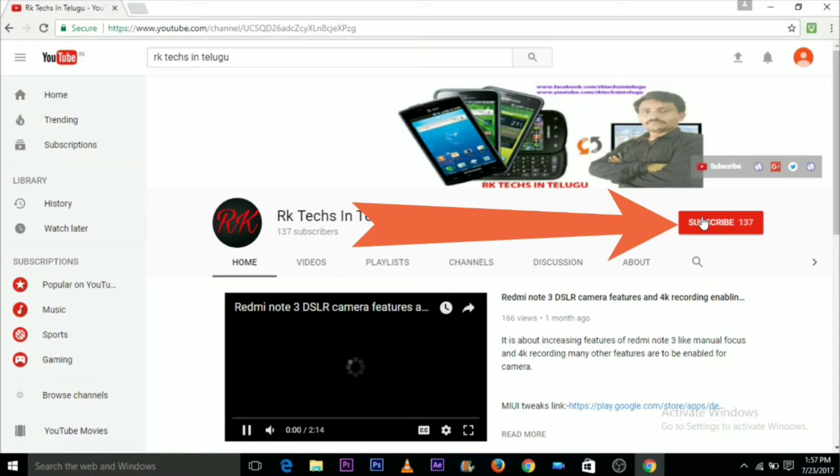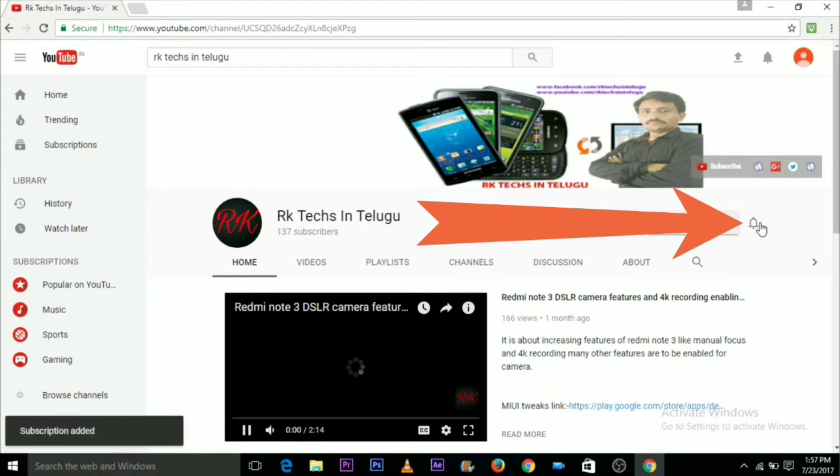Subscribe and press the bell icon. Hi friends, welcome to RK TEX INTELLIGUE. I am going to unbox the Realme XT.